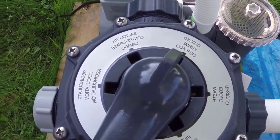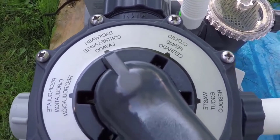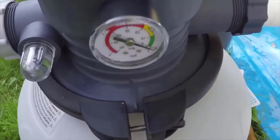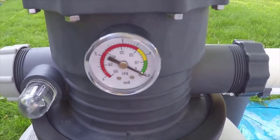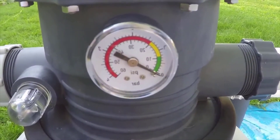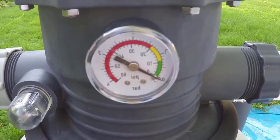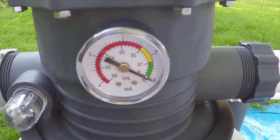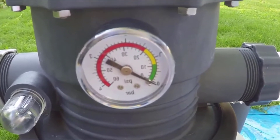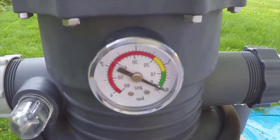Now the backwash option — there are a couple of different methodologies on when you should do this. Some people say to do it weekly, others bi-weekly, others say to watch this pressure gauge here. I've been doing it bi-weekly. I don't think I need to because I haven't seen the pressure build, but just to be safe I have been. But if you're keeping an eye on this and you see it go out of the green into the yellow — or especially the red — then you're going to want to go ahead and do a backwash.